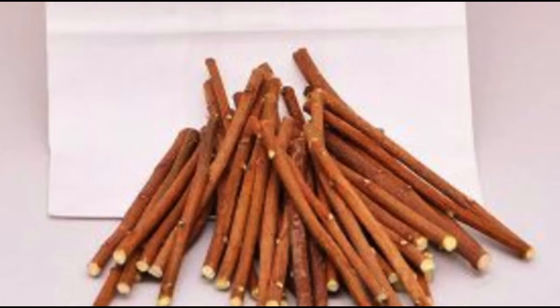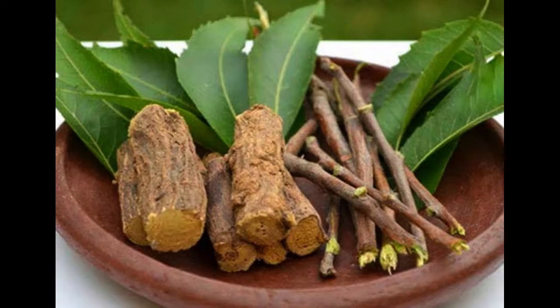Inflammation of the gums is greatly reduced. It is better if you do it regularly. Along with this, neem stick is very useful for killing bad microorganisms and keeping the gums healthy. Chewing neem stick two or three times a week whenever possible will also make the gums hard.